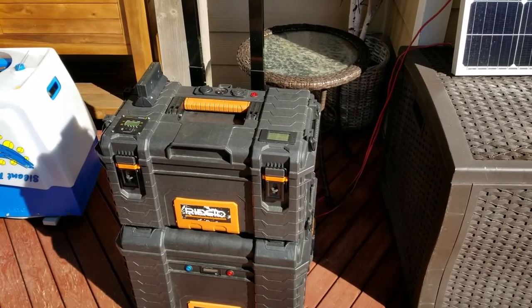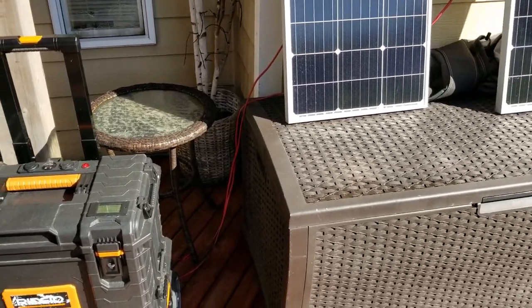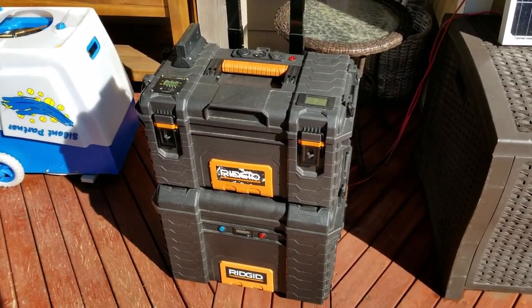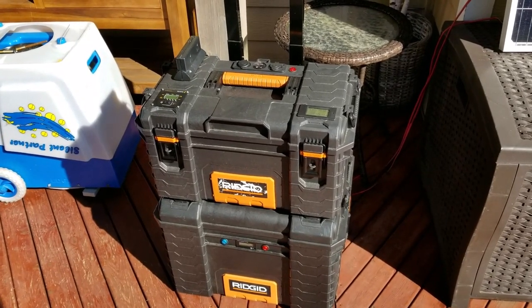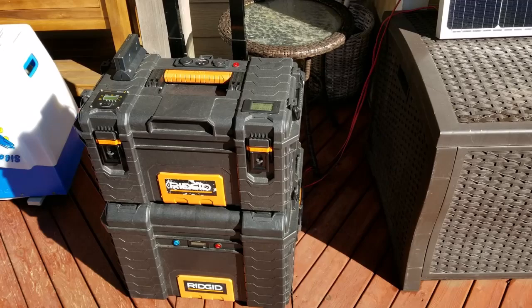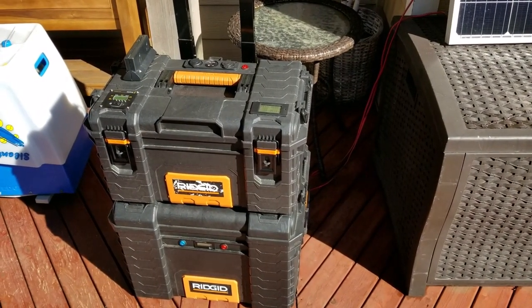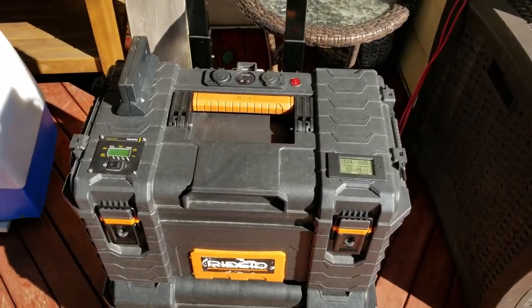Hey YouTube DIYers, here in Washington State it's a nice sunny day and I wanted to show you my solar generator box I use for emergency outages, camping, or anything like that. It's a unique kind of build and I'd like to go through it with you guys. The top box has the inverter.